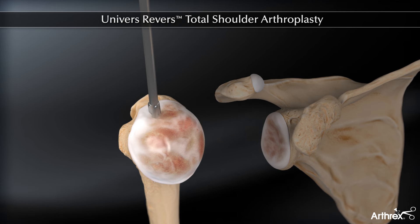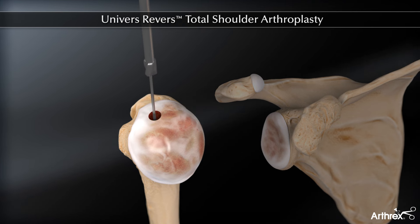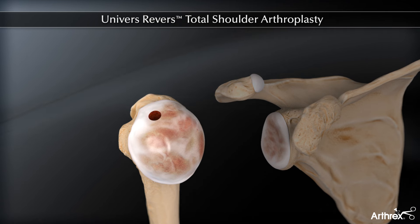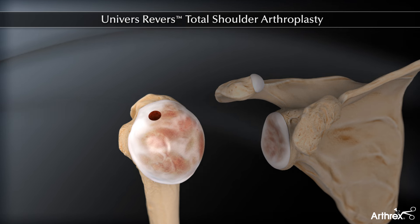A 5 or 6mm reamer is then used to initiate reaming of the humerus prior to broaching. If possible, it is recommended to continue with a 7mm reamer, but reaming greater than 7mm is rarely indicated in primary reverse procedures.